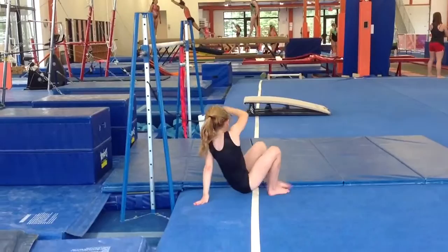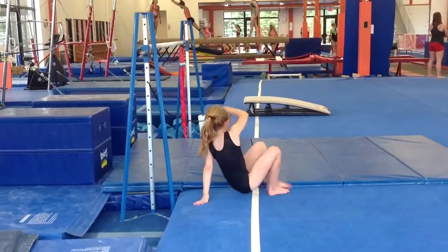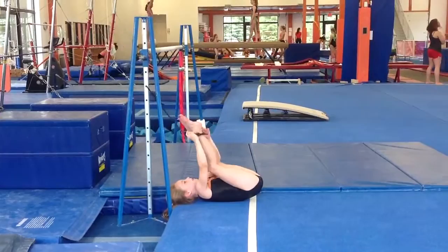Now strap yourself in. Feet all the way through there. Nice, legs tight. Good. Hold the deal. And do an undershoot.